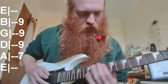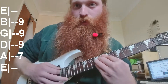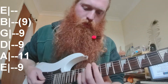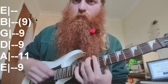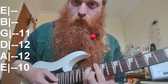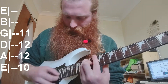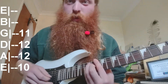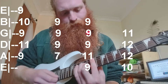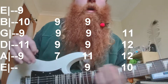It goes to E major, which is 7 on A then 9, 9, 9 on the next few strings. Play it how you like as long as they sound. Then it goes to 9 on E, then 11, 9, 9 — or you can just do the bar on 9. Then go up a fret to 10 and play a standard major kind of power chord; don't play the top two strings, B and E.